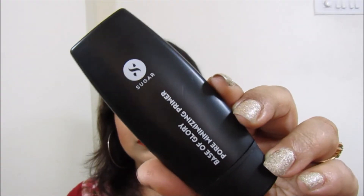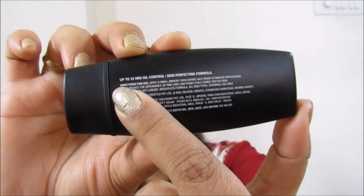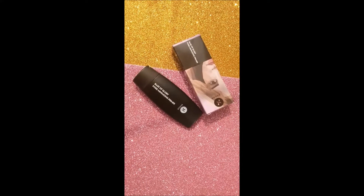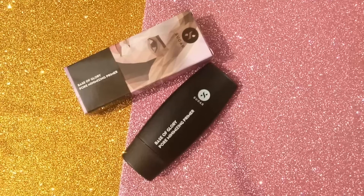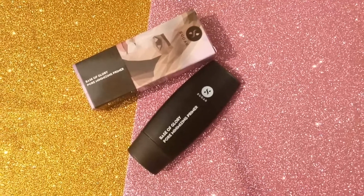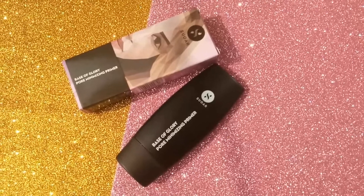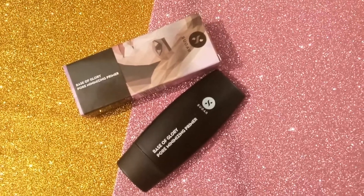The primer claims to make your makeup last longer for 10 to 12 hours, which is very true to its claim. I have tried and tested this primer as a base before applying my makeup and it lasts throughout the day unless and until I remove it with makeup remover.